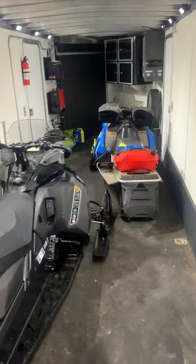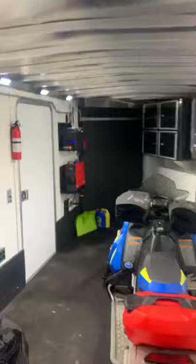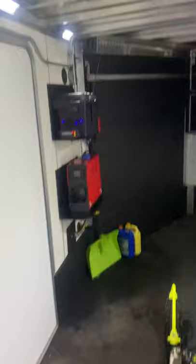Let me do a quick view of the back of the trailer just so you can see how much room this has got. This is our 22 foot Lightning enclosed. Here I am at the back of the trailer — I've got one sled in there, obviously two like I said, still waiting on one more hopefully next week or the week after. Kind of in the same boat as everybody else.